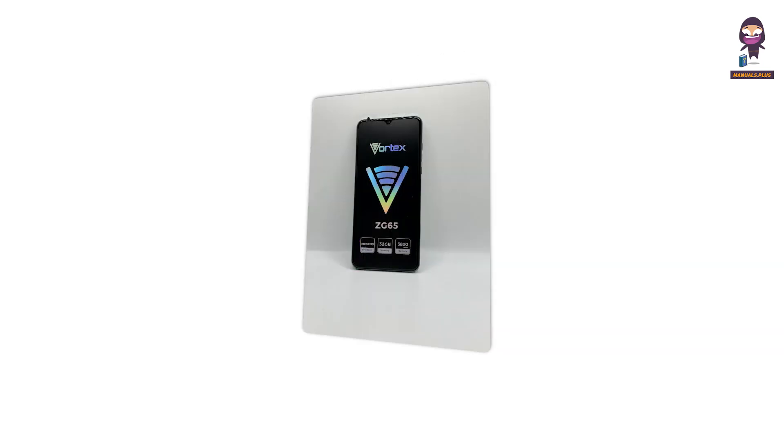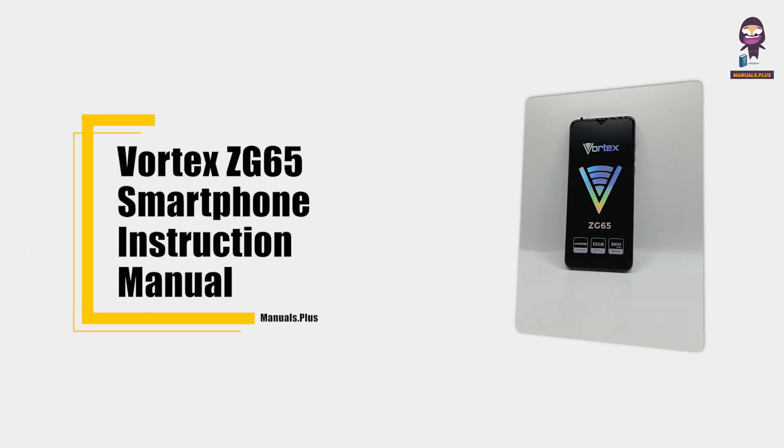Hey everyone, in this video we're going to take an in-depth look at the Vortex ZG65 smartphone instruction manual.